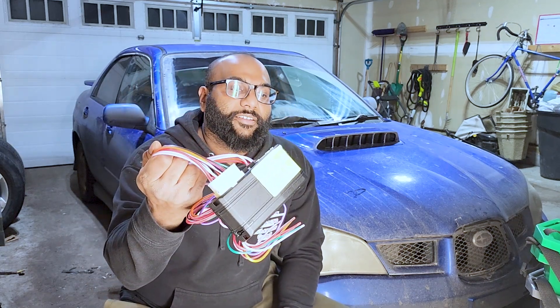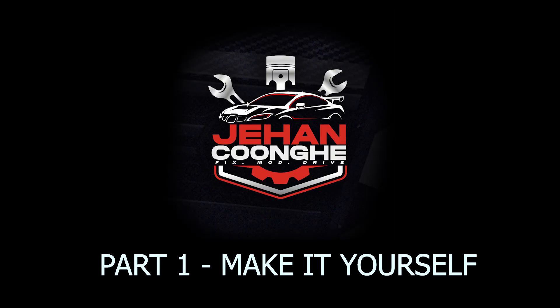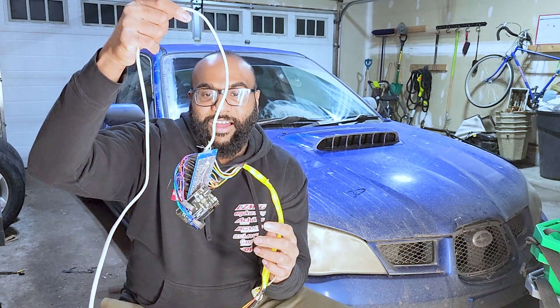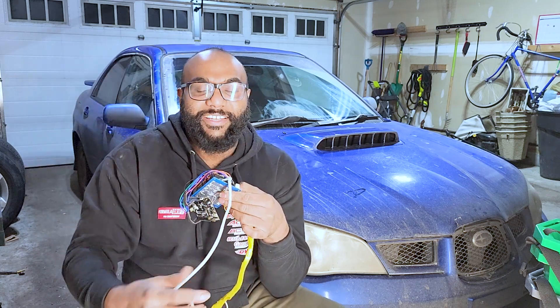I bought this remote starter kit hoping to install it on this car, but it turns out it has some of the worst documentation I have ever seen. Just to make sure that you have to pay for installation, they put some of the information and tools you need behind a paywall. Like any normal person, I didn't go to a professional — instead I built my own. In so many ways it's worse: I spent more money and more time on it, but in so many other ways it's so good.